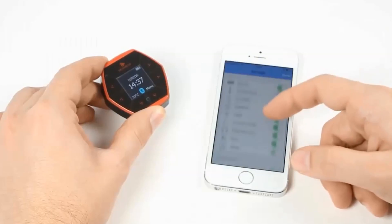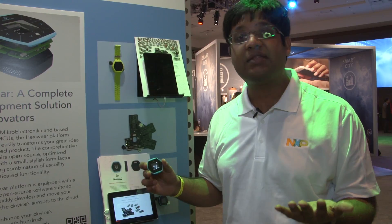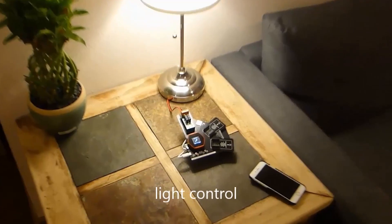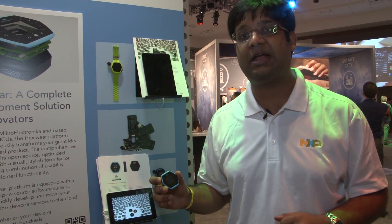HexiWare is a highly integrated platform. It contains six different sensors, such as temperature, pressure, humidity, light, accelerometer, magnetometer, gyroscope, and optical heart rate monitoring.